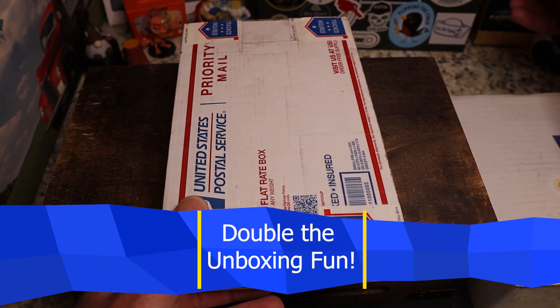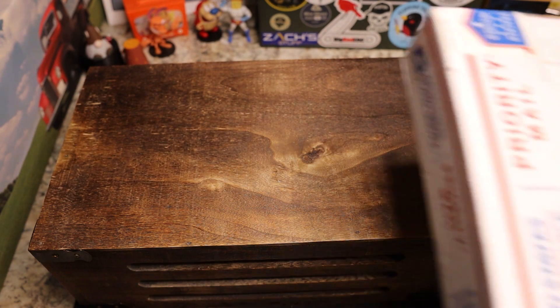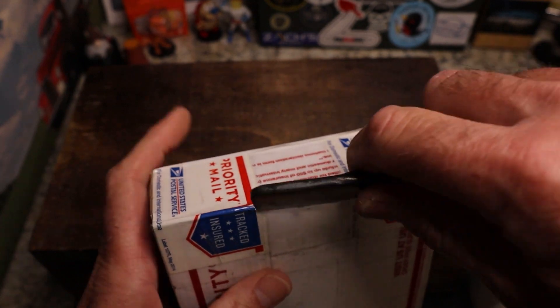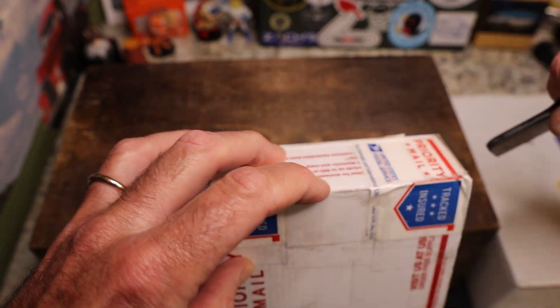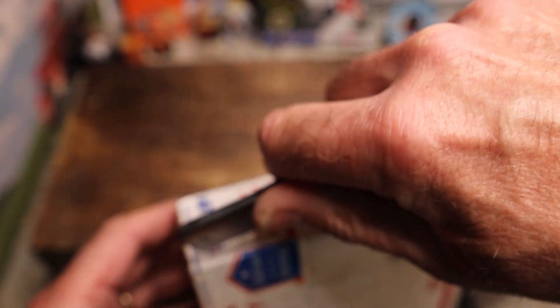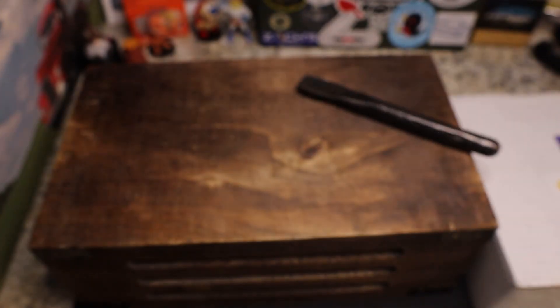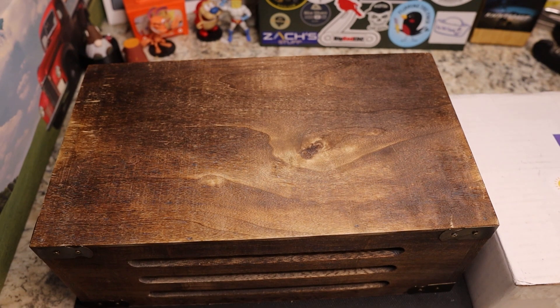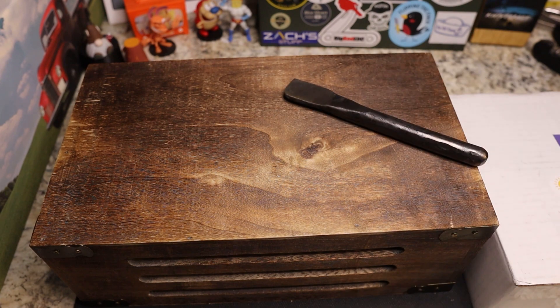Let's get into this first package. This comes from Goondocks — if you're not following his channel, definitely go check him out. I cannot remember what knife this is or which pass-around group it's from, but we'll find out together. I keep going off camera to avoid showing addresses.